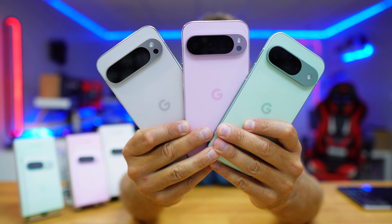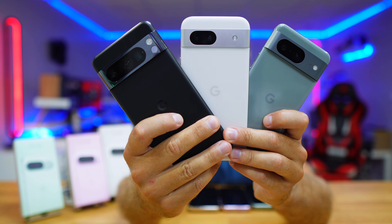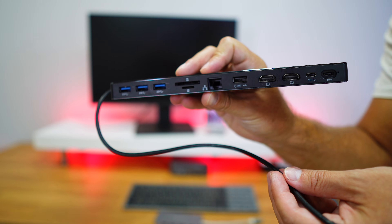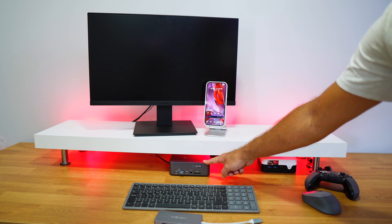We'll need a few things: the Google Pixel 9, 9 Pro, or 9 Pro XL — I've tested all three, and also the 8 lineup. For the display, you can use a USB Type-C display which connects directly to the phone, or use a docking station. In this case I'm using a regular HDMI display — 24 inches — which I'll link below.